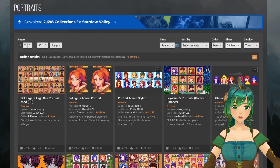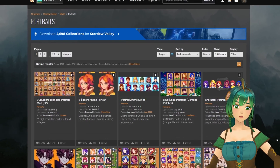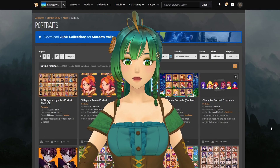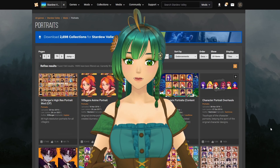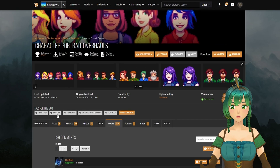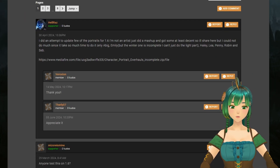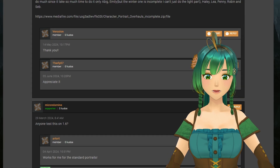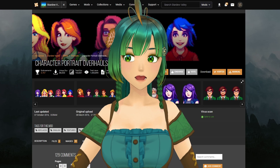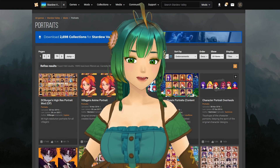One thing to keep in mind as you browse is that unfortunately not all mods have been updated with the current version of Stardew Valley. You can sometimes check a mod's posts page and read the most recent comments to see if people are reporting it as broken. But thankfully, a lot of mods are still up to date, and new Portrait mods are being made every single day.